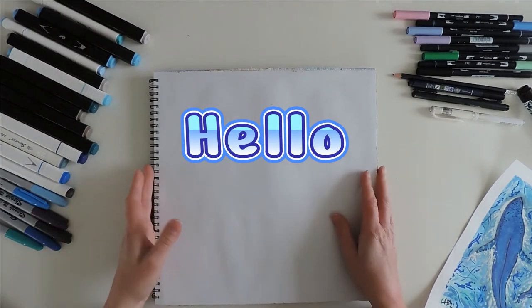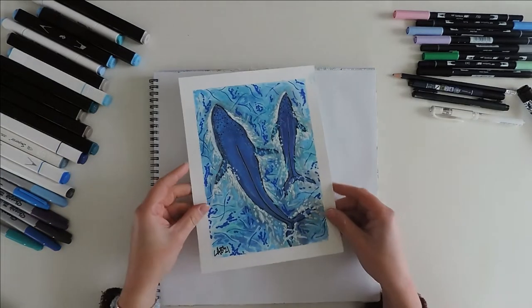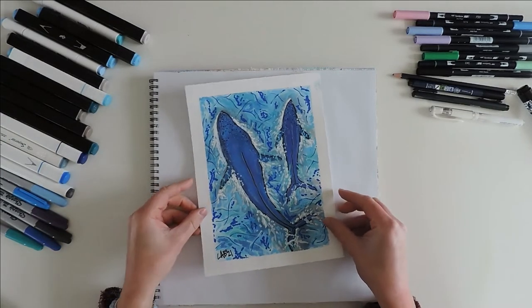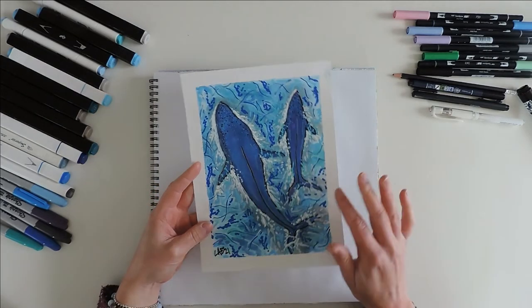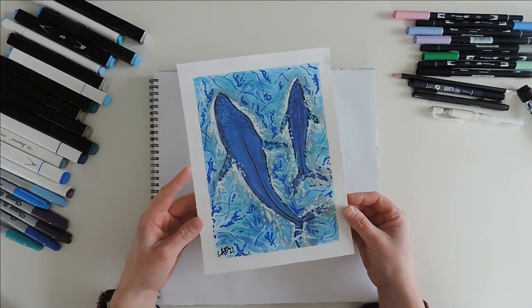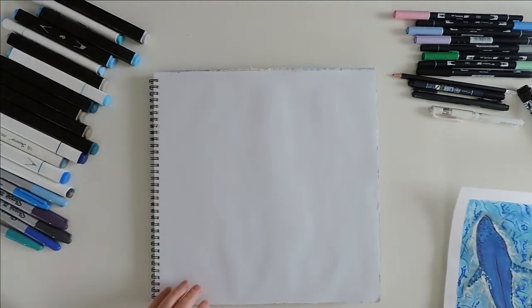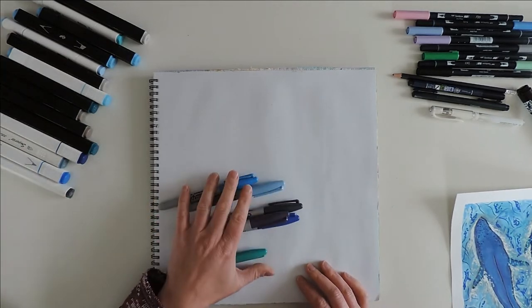Hello and welcome to another video. I'm Lauren, and today I'm going to be creating an art journal spread inspired by the ocean. I have a bunch of pictures, such as this one, listed down below for sale — the shop links are there, so have a look. Let's get into today's art project.